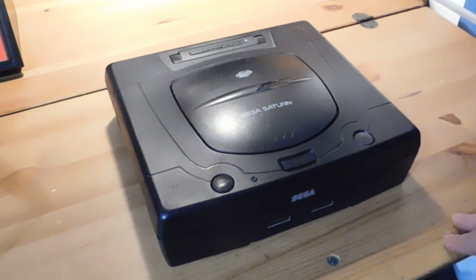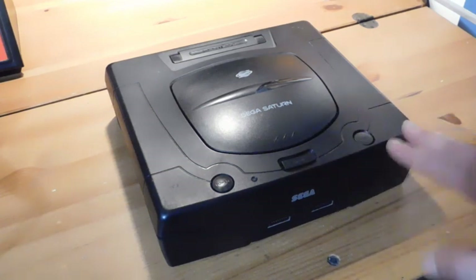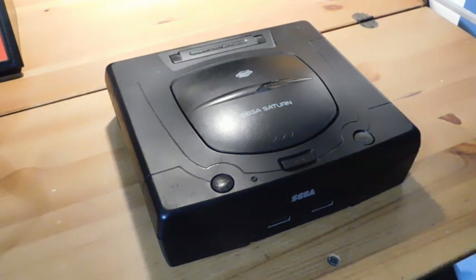This particular unit does not read disks, and unfortunately that's something that happens kind of often with Sega Saturns. They just power on, everything seems okay, but they just can't seem to read the disks anymore.